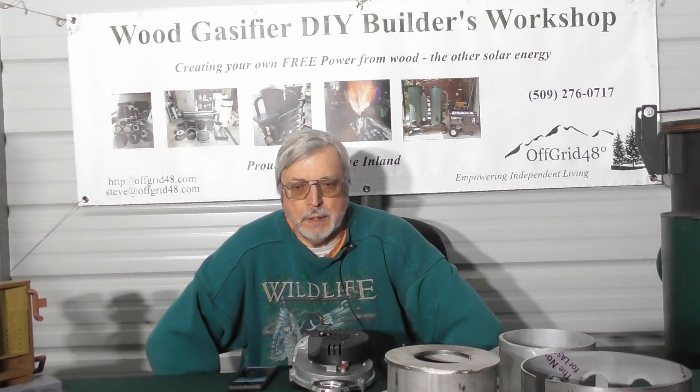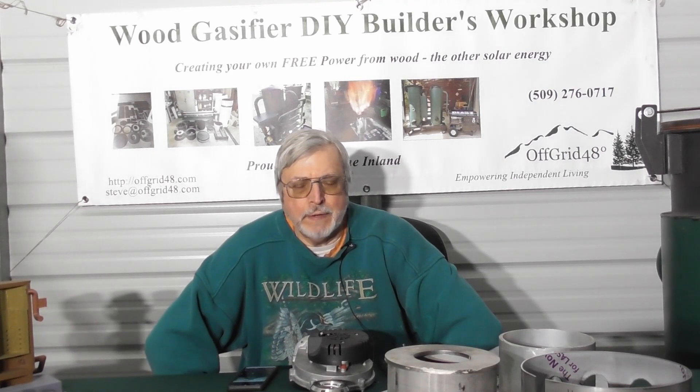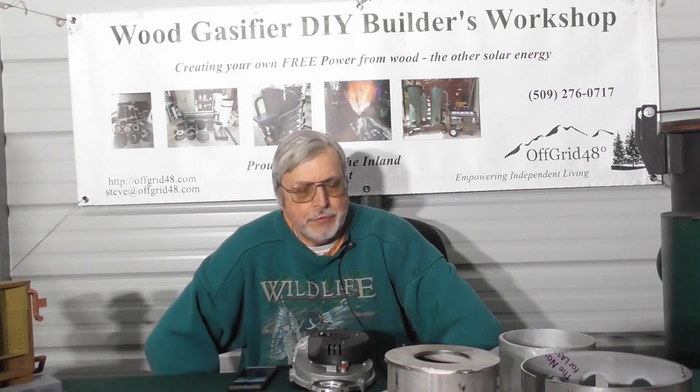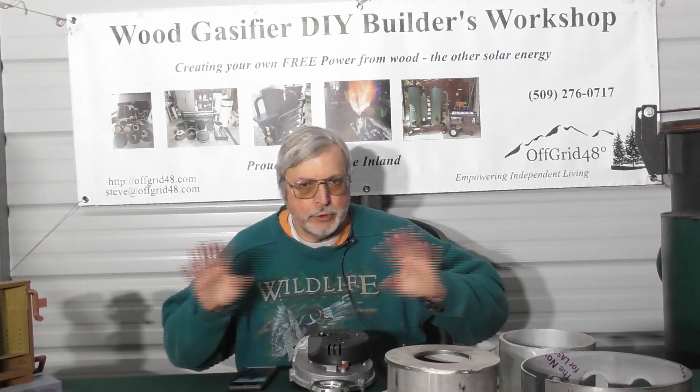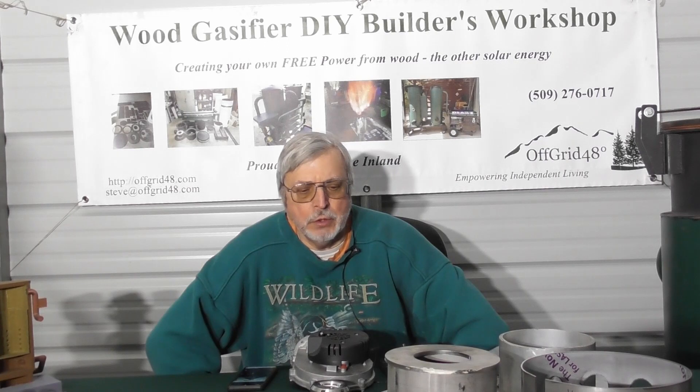Hello everyone, Steve with Off-Grid 48. Welcome back to the Wood Gas Fire Builders Workshop. Today I wanted to discuss some parts and accessories — these are typically hard-to-find parts. If you're working on your own gas fire and finding parts locally, you may have trouble sourcing some of these. If you're buying one of our kits, all these parts are included. But I wanted to go over what parts we have available that we sell separately.